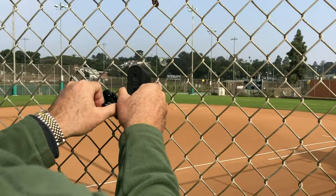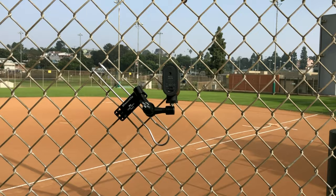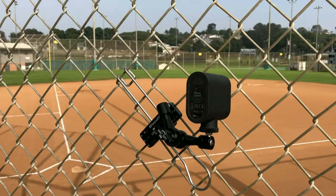Maybe you want to set it up a little bit tighter, or maybe you like it like this. Or you want to get the action at first base so you go that direction. Easy on and off — rock-solid connection. All metal from the camera to the fence.